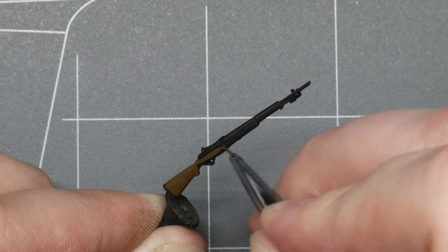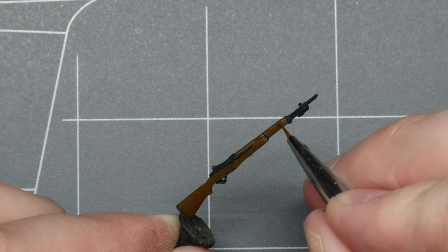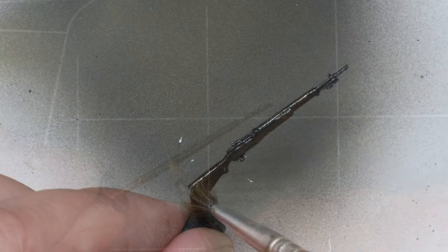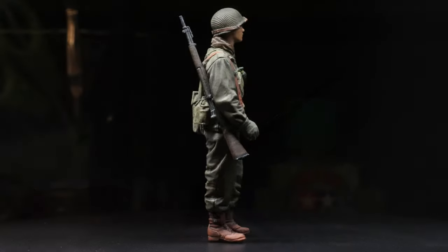What is going on my friends, Hank here from Spruise and Bruise Scale Modeling, and today we're going to learn the five simple steps to paint up perhaps the most iconic weapon of the second world war, the M1 Garand.